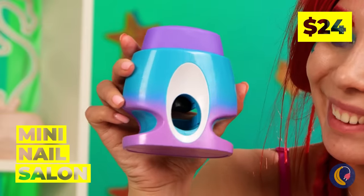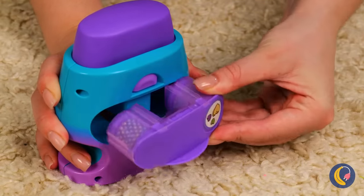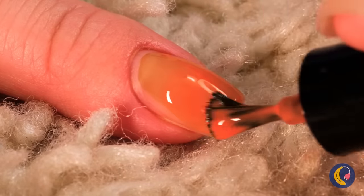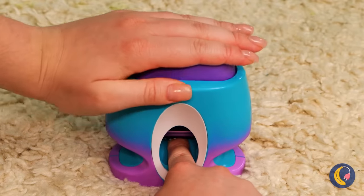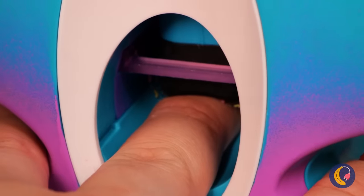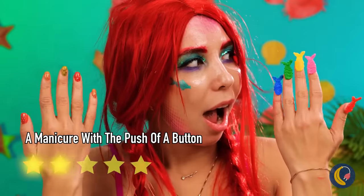Look, there's even a portable salon — put it together. Good thing we've got this spare hand to try it out on. Just add the polish and it will help it dry off. Looks like there's decorations too. No one said your hands can't be individuals.